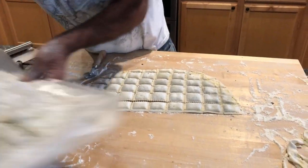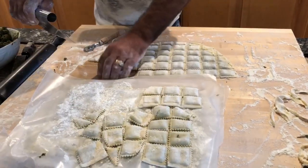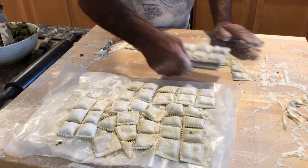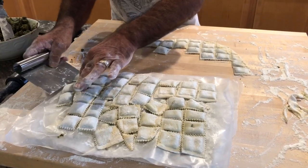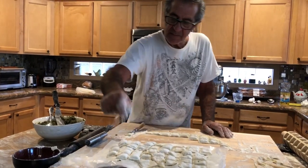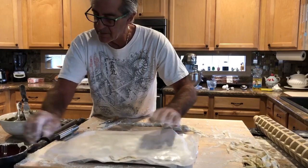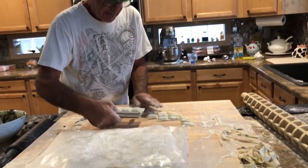Now that we've cut them we're gonna layer them on a cookie sheet with wax paper and flour. Then we'll put them in the freezer overnight. The next day we'll put them in zip lock bags and it'll be good for some time. I can't wait to eat them on Christmas. Sprinkle a little bit more flour and another layer of wax paper. More flour, then scoop them up.